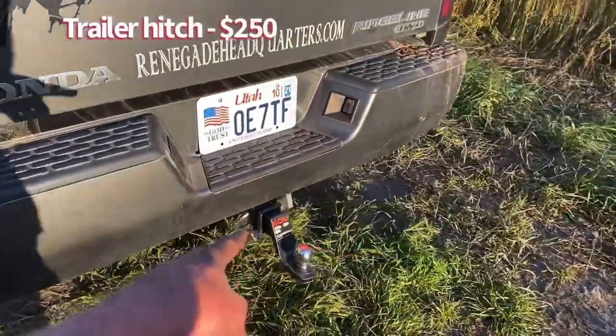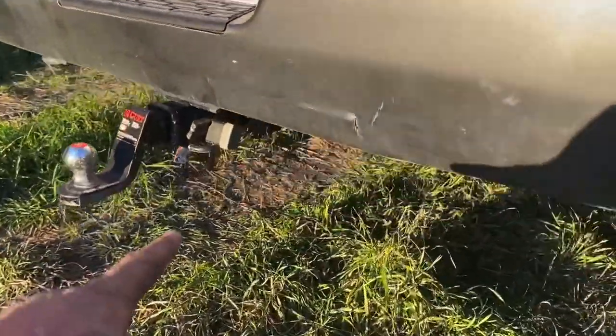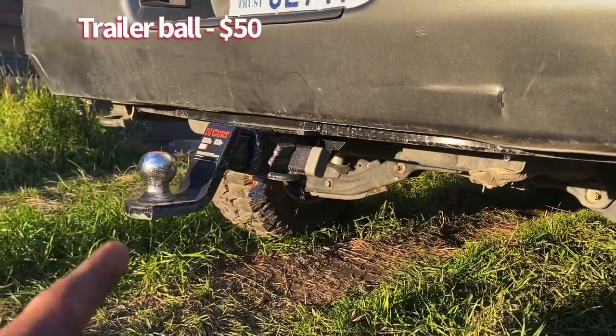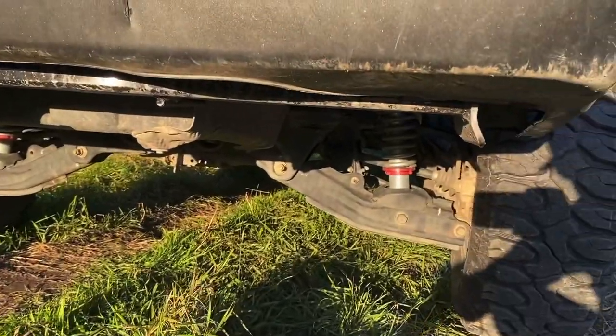I added a hitch — I didn't have one before for some reason. I got it off etrailer.com, and then I got that ball from Walmart, right — a little drop there. Perfect.